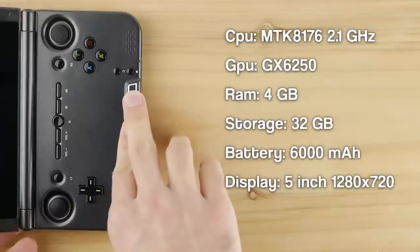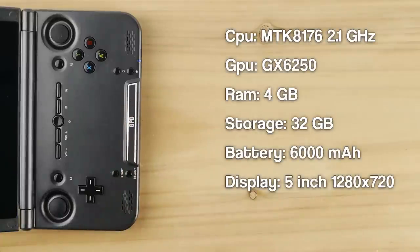First, let's take a look at the specs of the Plus model. The GPD XD Plus is powered by an MTK quad-core chip clocked at 2.1GHz on the big cores with a GX6250 GPU. This model also includes 4GB of RAM, 32GB of internal storage, a 6000mAh battery, and a 5-inch 720p IPS screen.